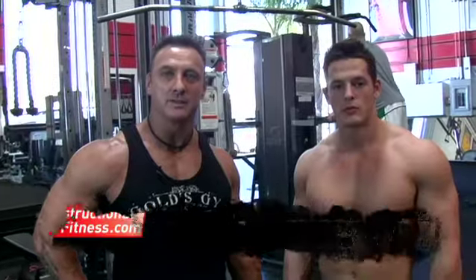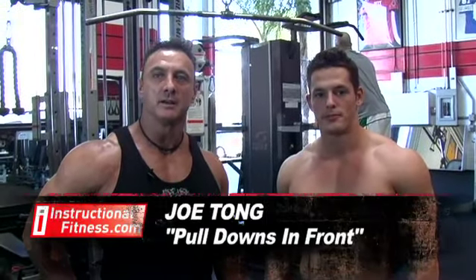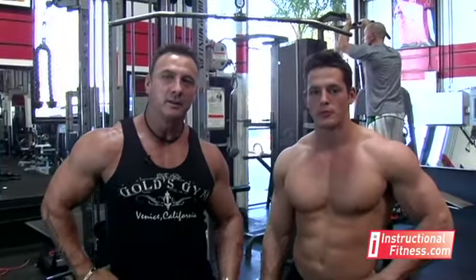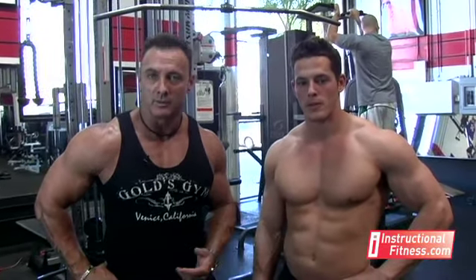Hi, I'm Joe Tong with InstructionalFitness.com. We're here today at what many people refer to as the Mecca of Bodybuilding or Mecca of Fitness, Gold's Gym in Venice. Today I have Jesse with me. Jesse's going to be demonstrating the proper way to perform a lot of these exercises and also the incorrect way, so that way you know if you're doing something you shouldn't be doing.